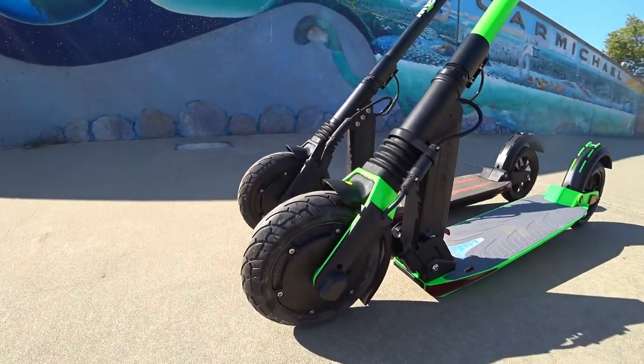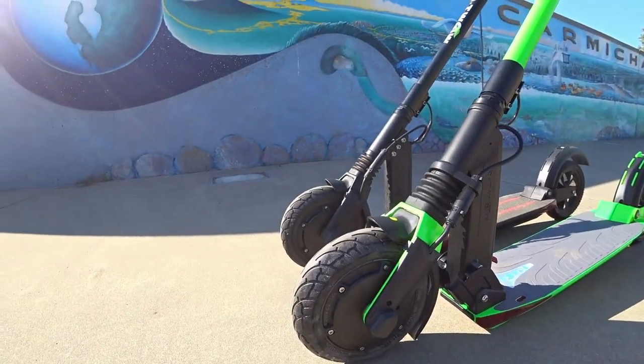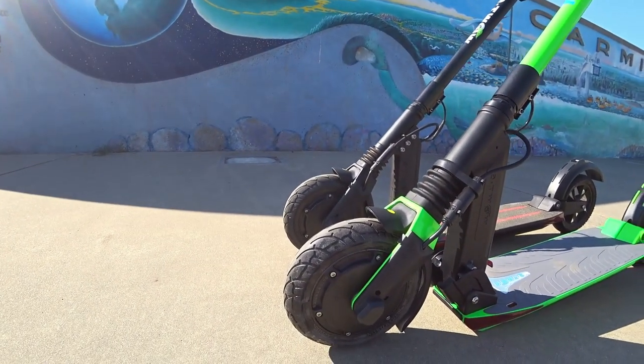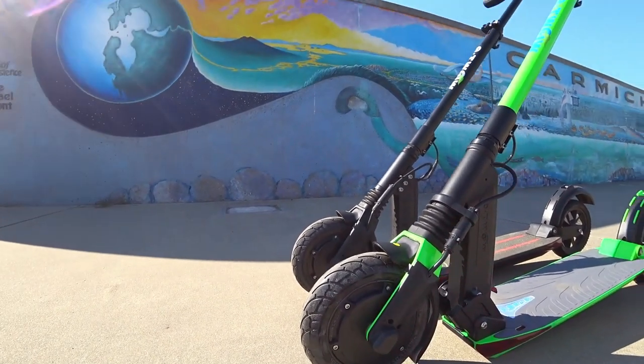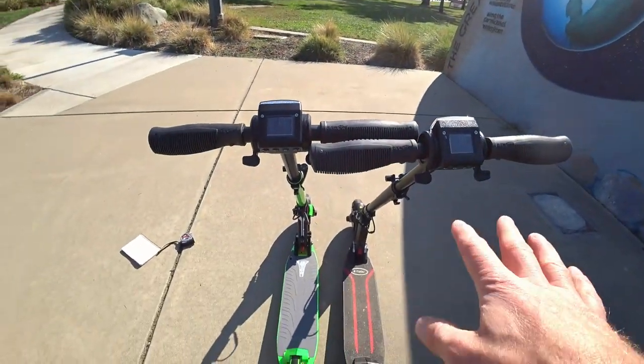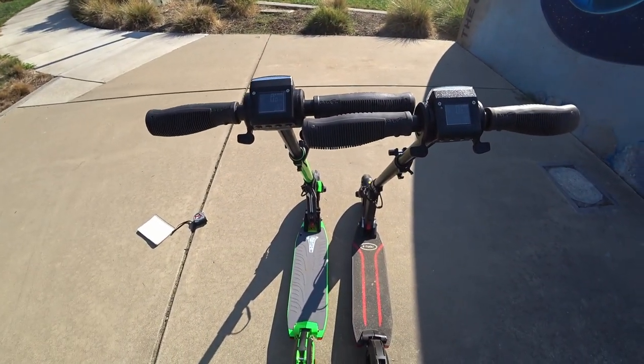The motor is also the same — a 500-watt hub motor in the front. It's a very quiet motor, as you'll hear as we're going, with solid 8.5-inch tires on the front.